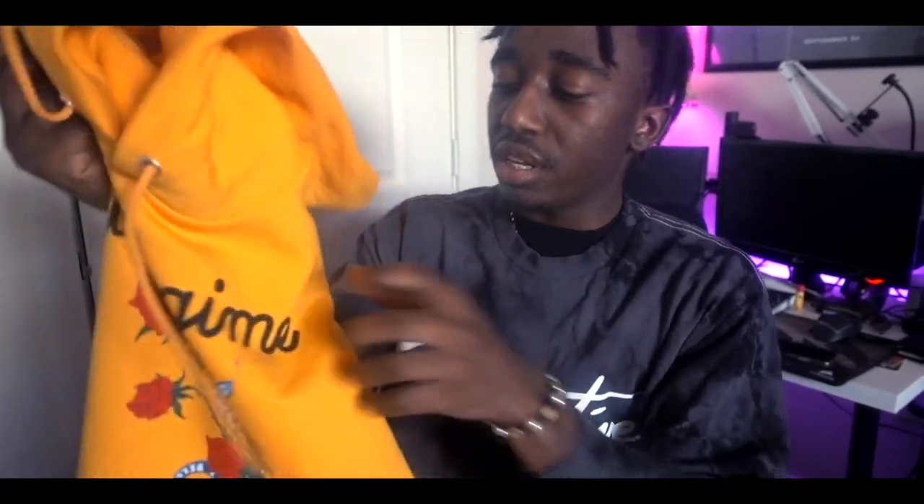Overall quality — I'm gonna give this product a five out of five, just because it feels great, it looks great, and it was pretty inexpensive. I think I paid around $55 for it plus shipping, so not too bad compared to some other hoodies. Overall I think you guys should go out and definitely check out Civil Regime's website if you haven't already. They've got hoodies, jackets, shirts — the whole nine, you name it.